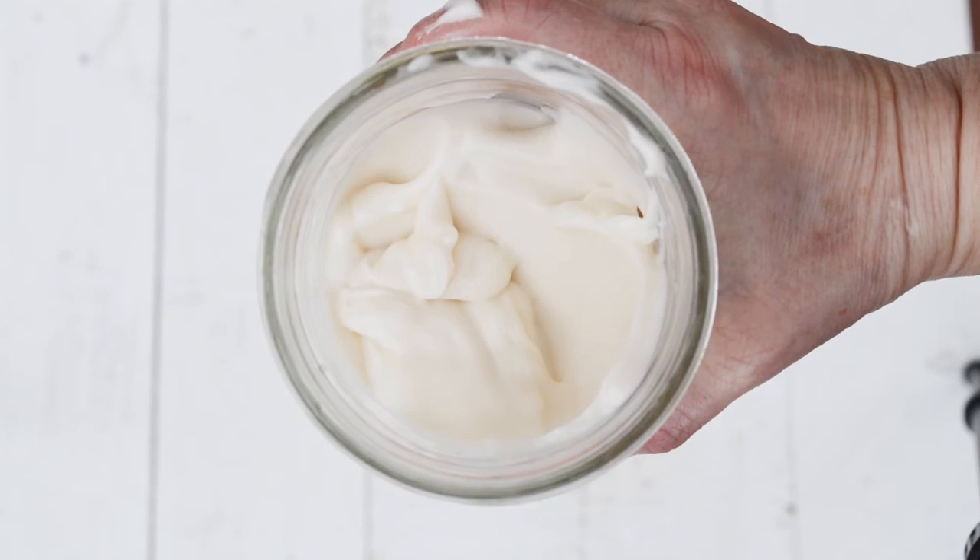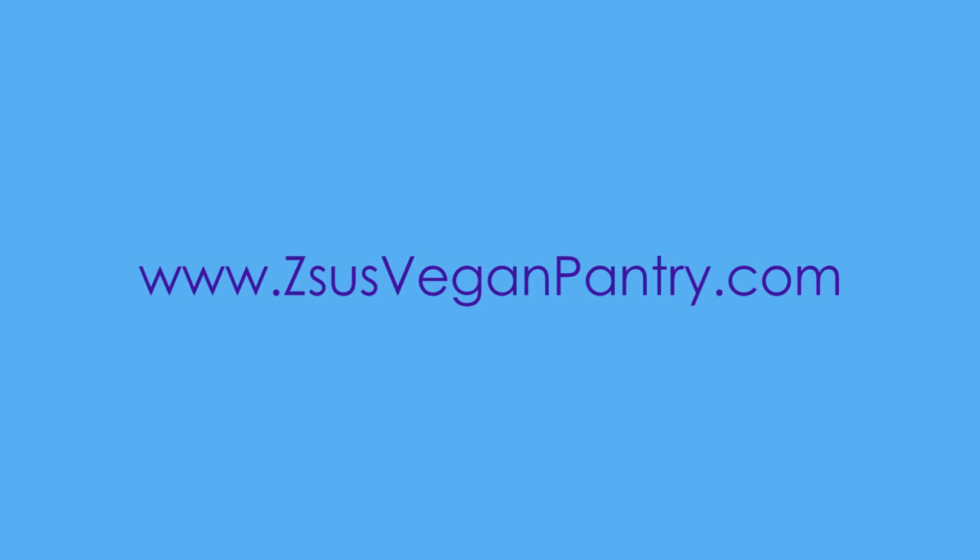Thanks for watching! Find more aquafaba recipes in my new cookbook, Aquafaba, and on my site, Zhu's Vegan Pantry.